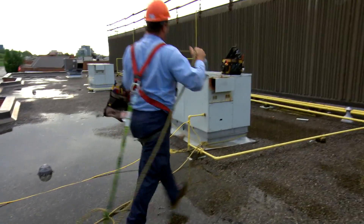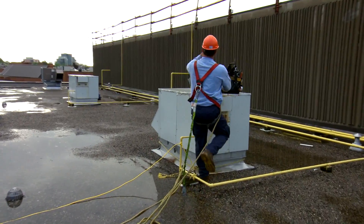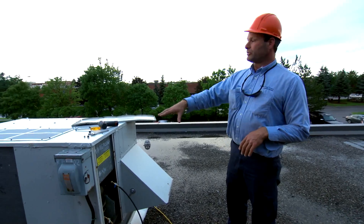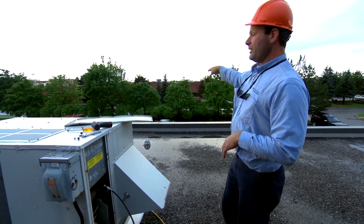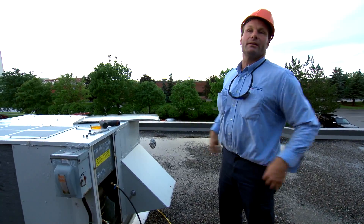We've got to disconnect all the electrical, go inside, make sure all the power is off inside, and these units will come right off here. Then the new units will go right on top, and we just reconnect them.